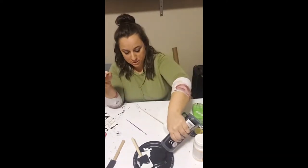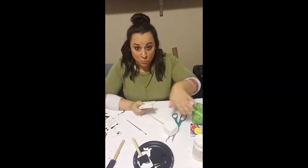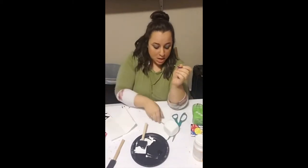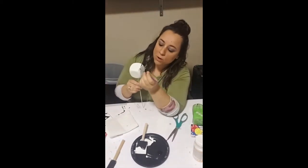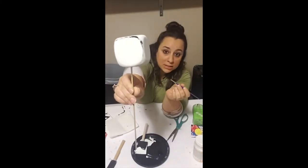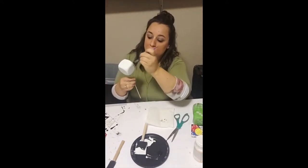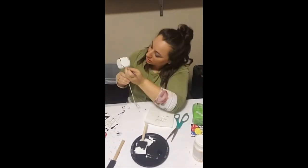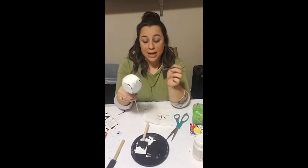Next we're gonna give these a farmhouse look. Grab some black acrylic paint, a paintbrush, and a paper towel, and we are going to dry brush some black acrylic paint onto these dice. Dip your paintbrush in the black acrylic paint, dab it onto your paper towel, and then lightly brush the outsides of the dice. Make sure to do this on all six sides.